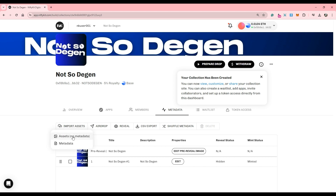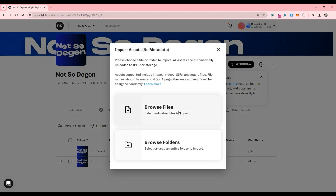You can batch upload here as well, import metadata, and drop a folder here. You can follow our docs for a step-by-step guide, which is linked in the description. Now, once your NFTs are uploaded, you can start your sale.